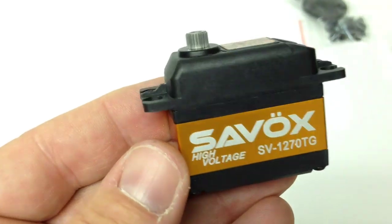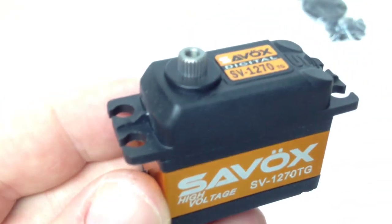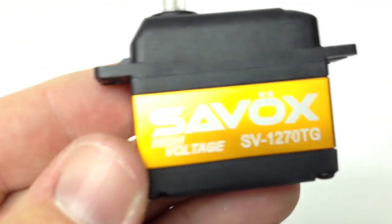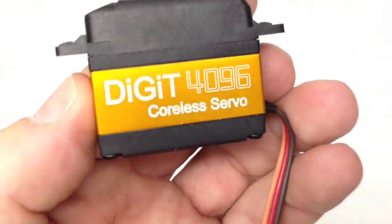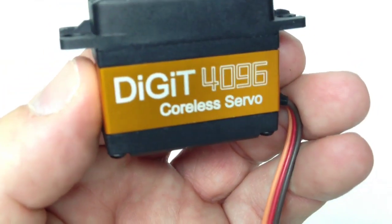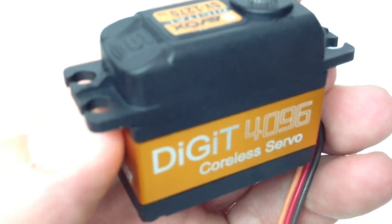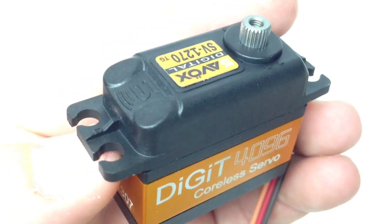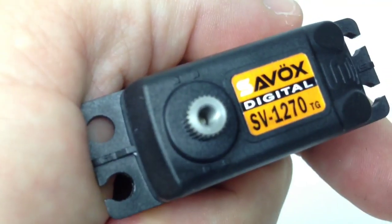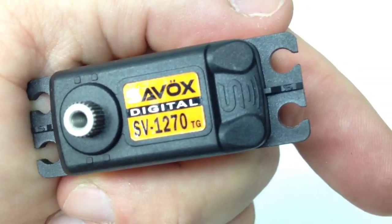I'd guess about 12 inches in length on the receiver lead. It's a really cool looking servo — somewhat streamlined, kind of rounded over with a new look to it. I really dig the little high voltage icon on there. It's a coreless servo — coreless means that right when you first start turning the dial on your remote, you're going to get immediate torque. It's not going to ramp up. The official model number is SV-1270TG, titanium geared, with the little S logo on the far side.